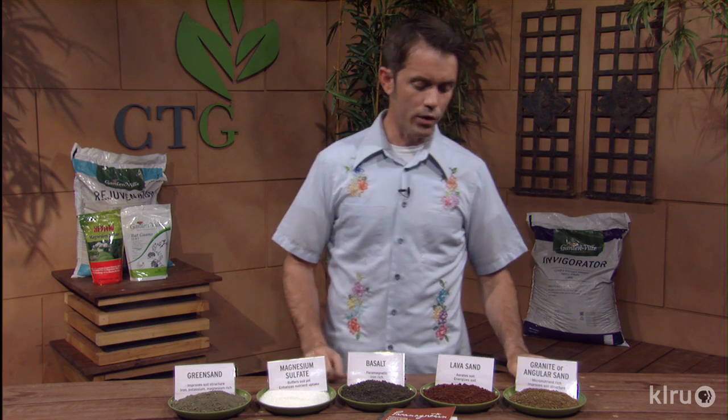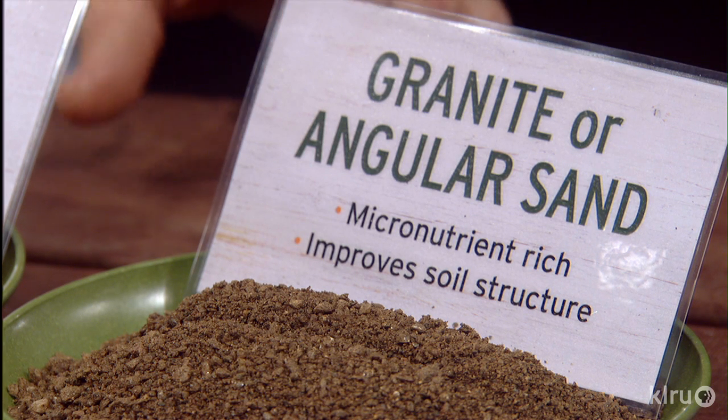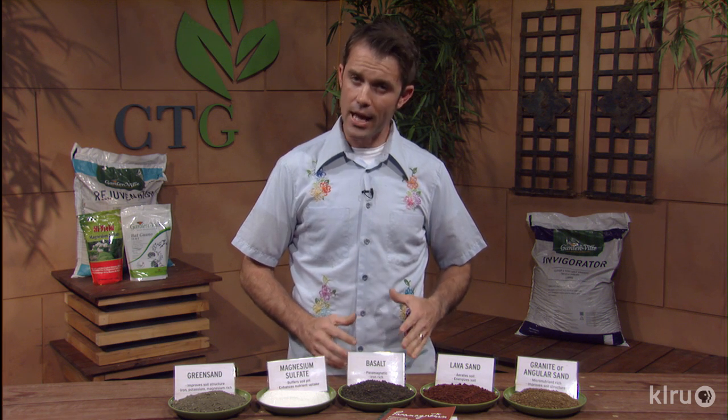Finally, over here we've got what is referred to as granite sand, sometimes called angular sand. It gets that angular sand name because it has a lot of grooves and angles that make it gritty, helping it open up soil and drain more effectively. That's critical — around here a lot of times our soil does not drain freely, so when we add these sorts of things we can improve that drainage.